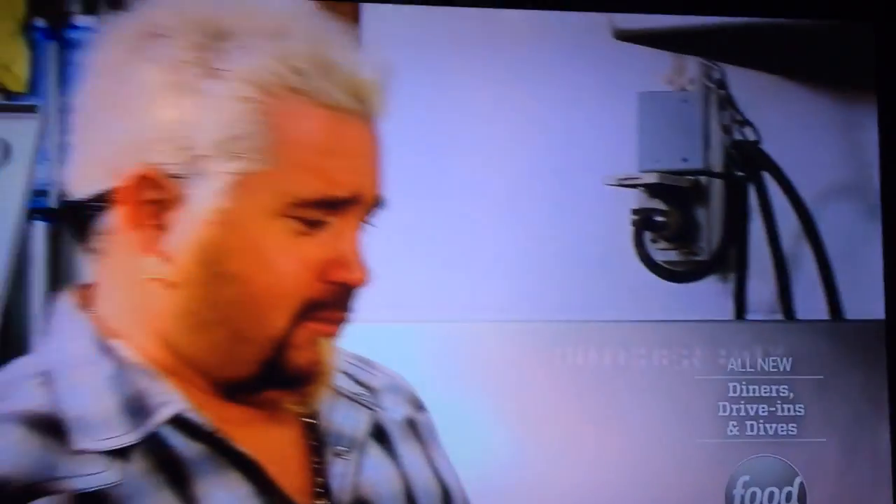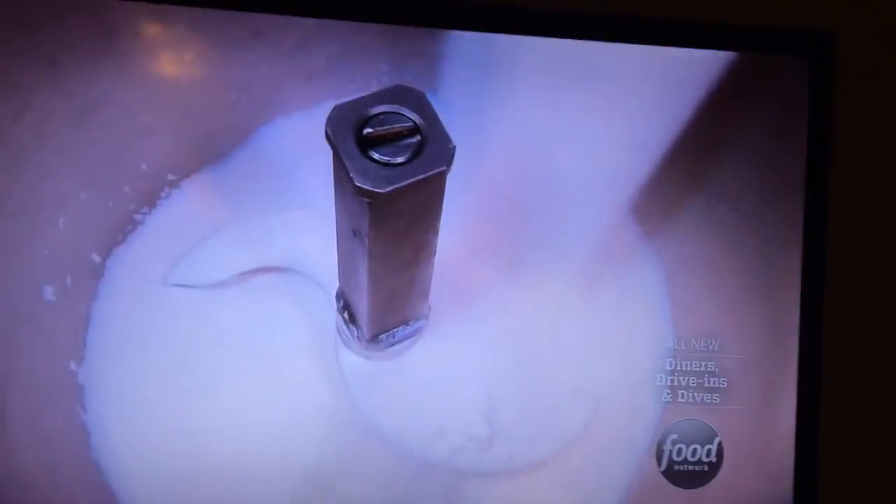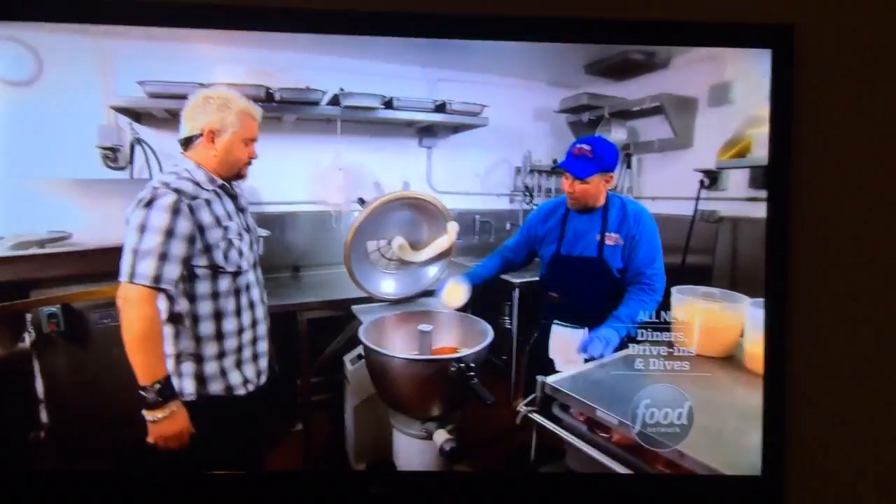Correct. You might want to step back a little bit. Okay, I'm going to add salt, some sugar, tomato powder, garlic.